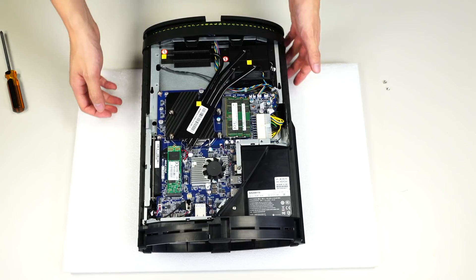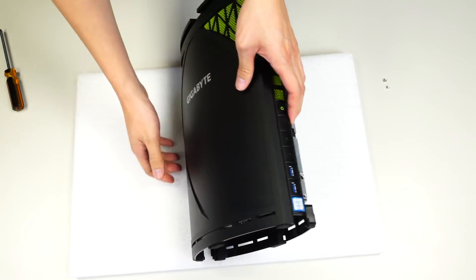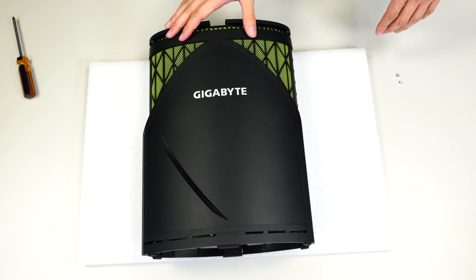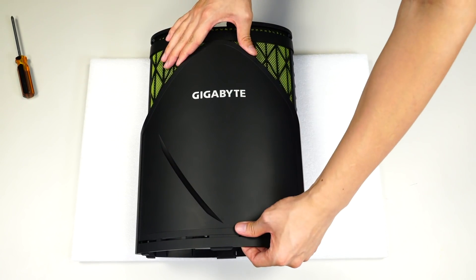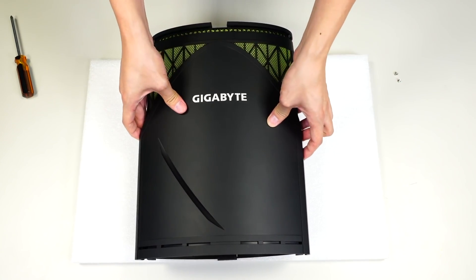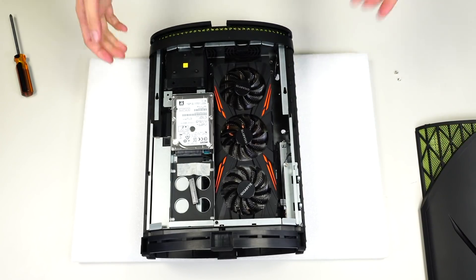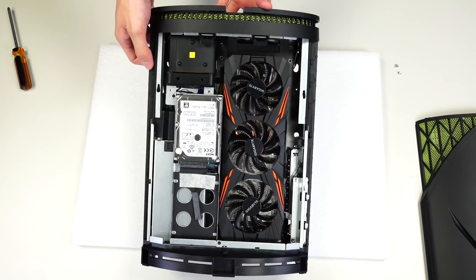Let's flip the unit over so you can see what's on the other side. With the unit on a soft surface, we've flipped it over. We're going to do the same thing to this side — push downward and this casing should slide right off. Gently lift it out of its notches, and on this side you can see the hard drive bay.